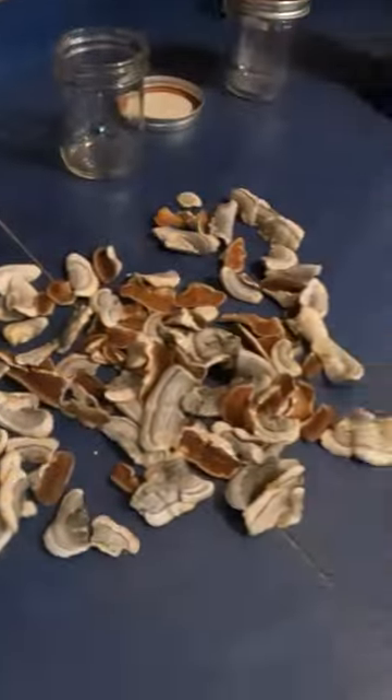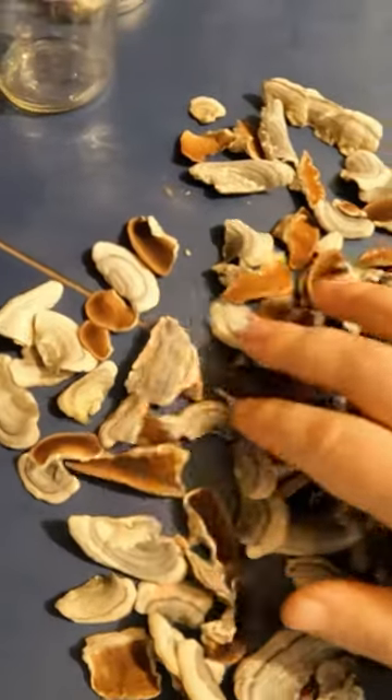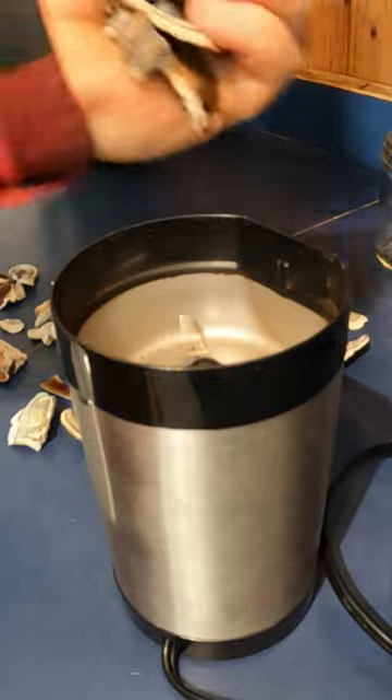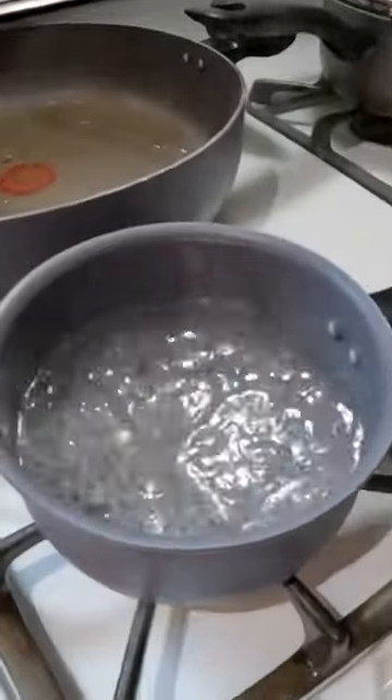We got back into the house and we have all of our mushrooms laid out here. They're all fairly clean — I pull off any little sticks and twigs. I'm going to put a bunch into the old coffee grinder here, with a pot of spring water on the go.